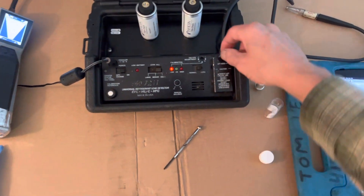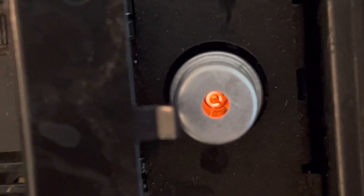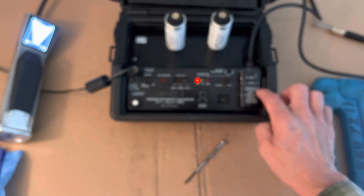I just installed the brand new sensor. As you can see it's nice and hot inside there — this is what it looks like, that little hot element. So that's brand new. I went through the adjustment procedures.